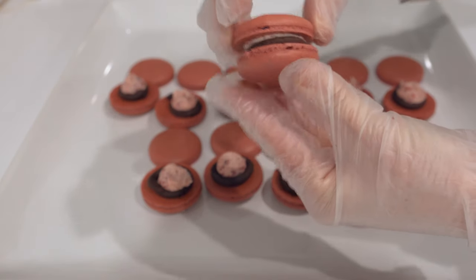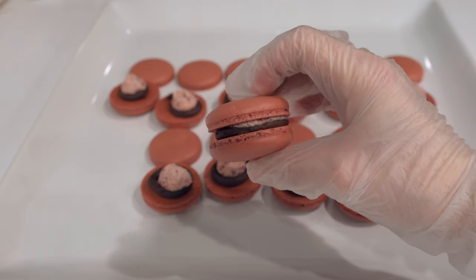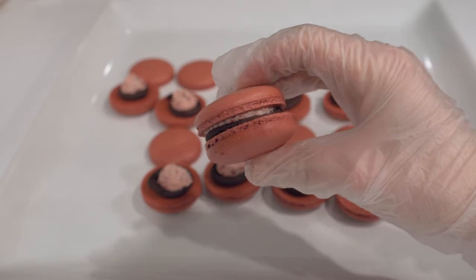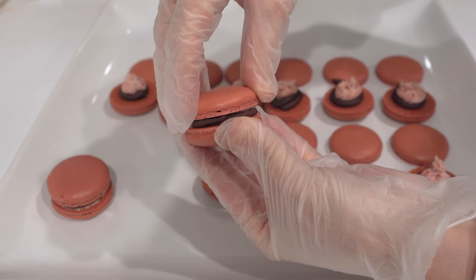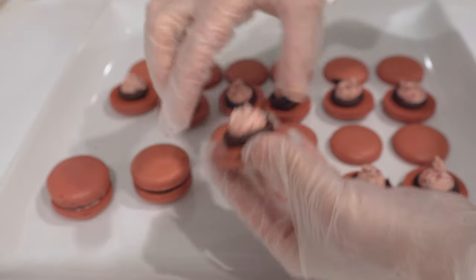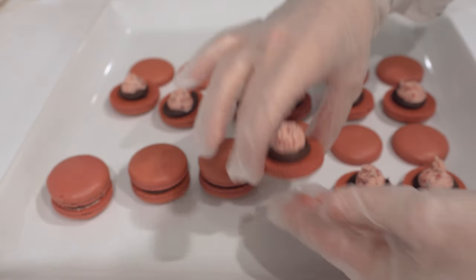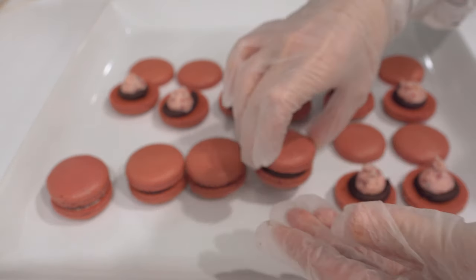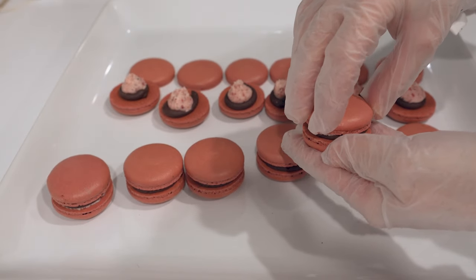And there you go — these beautiful macarons. I love being able to see a little bit of both the raspberry filling and the chocolate. Because the chocolate buttercream acts as a dam, it's not going to ooze out, so you can have both showing. I overfilled the middle a little bit, and then we matured them. Let's see if we can hear a little crunch — checking if they're a little overbaked.